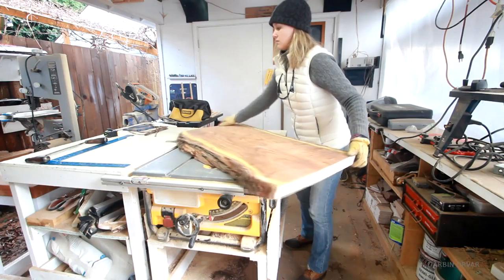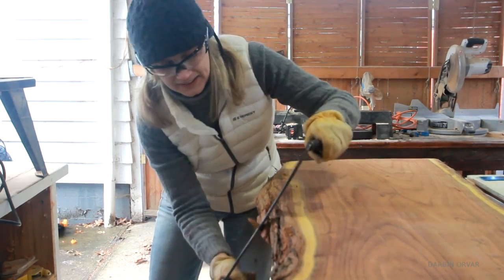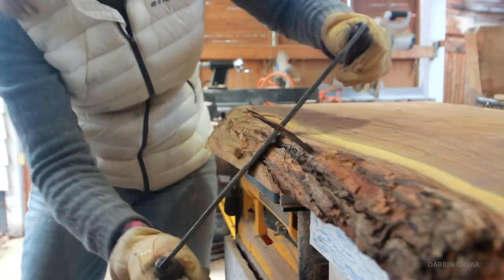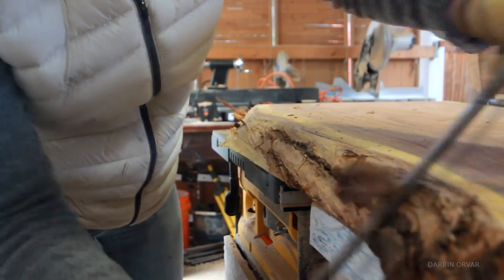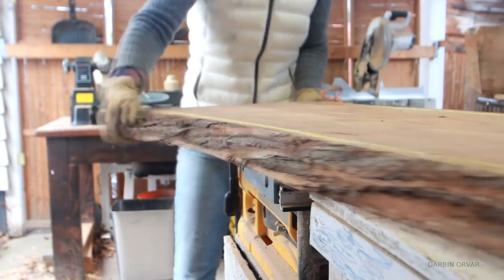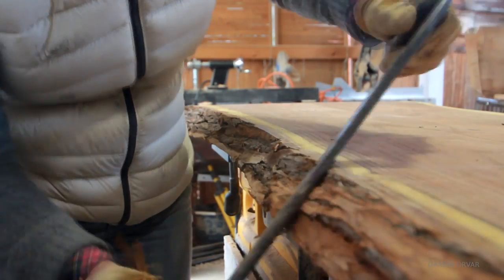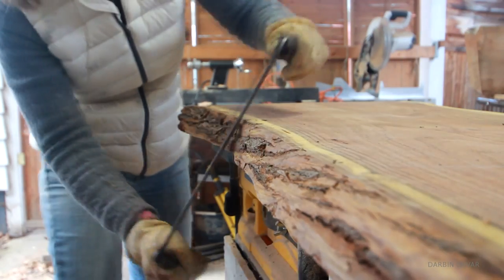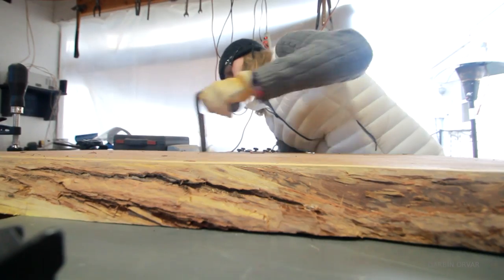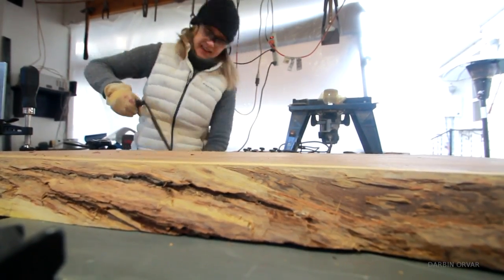Now time to clean the slab up a bit. This is a live edge piece of wood, which means there is still bark left on the sides. I want to keep part of that natural character, however I don't want loose bark falling off the coffee table. So here I'm using a draw knife to remove loose bark. I made sure I sharpened it before using it — it's a lot of fun doing this job. The draw knife is one of my favorite tools that I don't get to use that often, so I was really enjoying this. It's quite mesmerizing, deciding how much to leave and how much to take off.